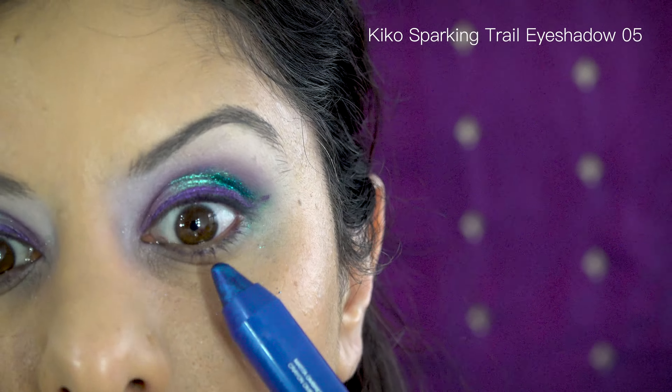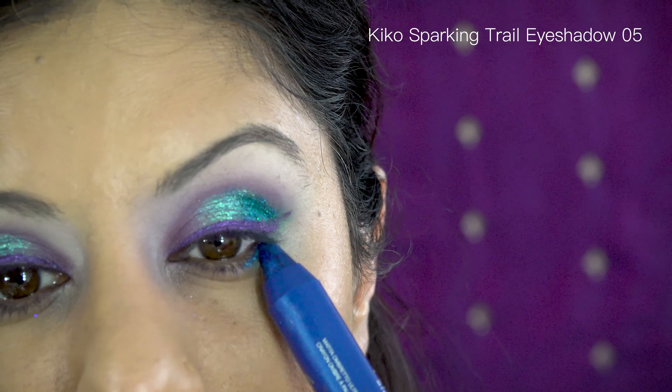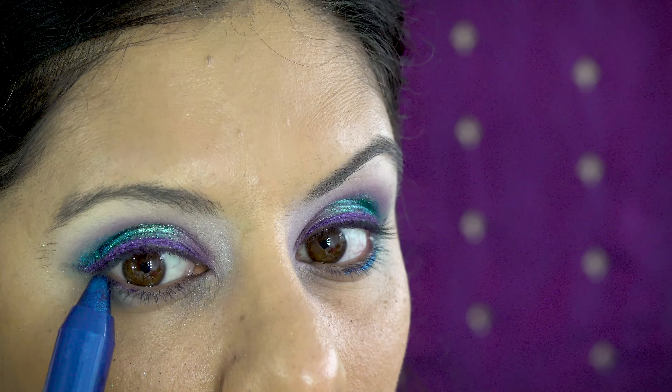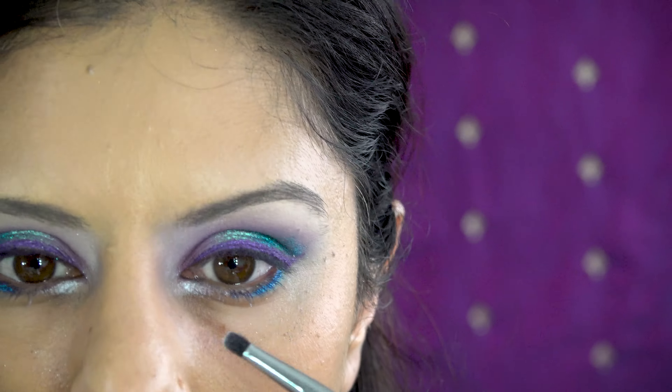I don't think this chubby stick is available anymore — I think it was a limited edition. Maya and I picked it up before it was discontinued; we love it, I've got one and she's got one. When it comes to just a quick pop of color, this one is amazing.